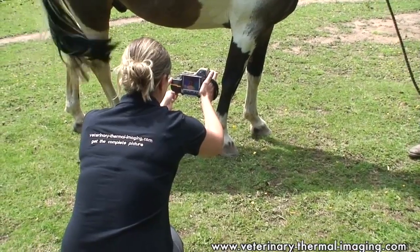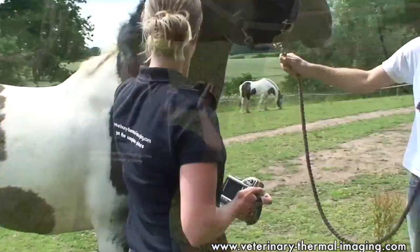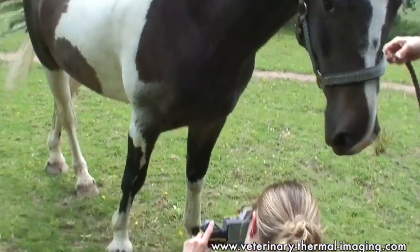Hi, I'm Helen Morell from Veterinary Thermal Imaging and we're going to talk about how we can use thermal imaging to look at leg injuries. When we're thermal imaging legs we need to capture all views of all of the major anatomical areas of the leg — the major joints, the tendons, the ligaments and the skeleton, the bones that are making up the leg.